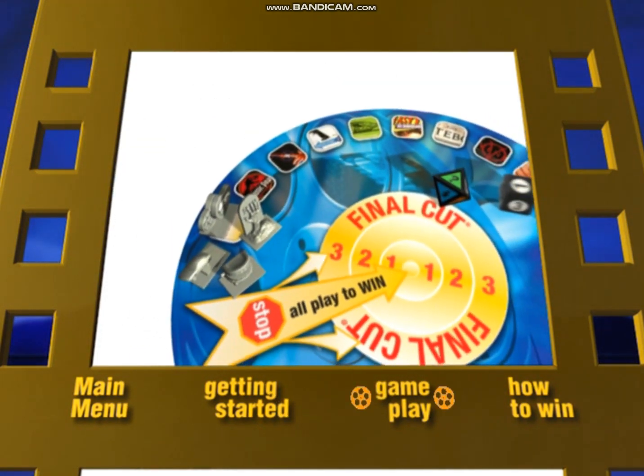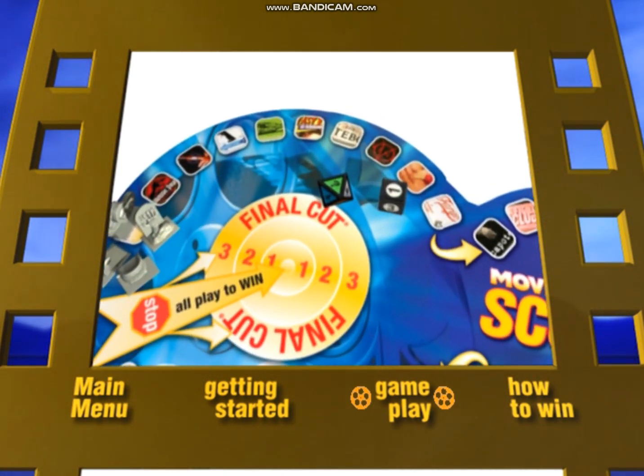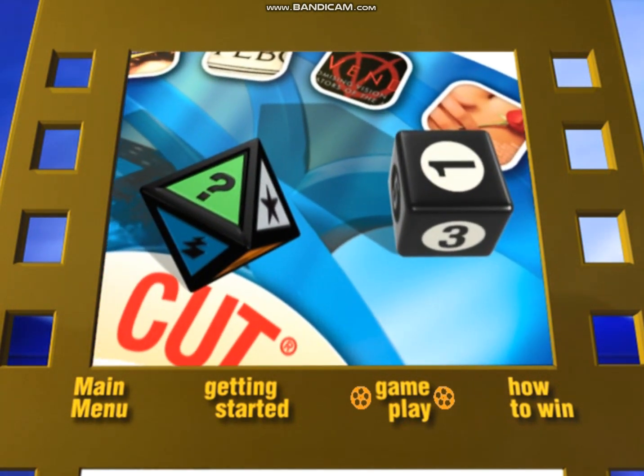Start the game by rolling the numbered die to determine who goes first. At your turn, roll both dice and move the number of spaces shown on the numbered die. You now attempt to successfully complete a challenge from the category shown on the category die.